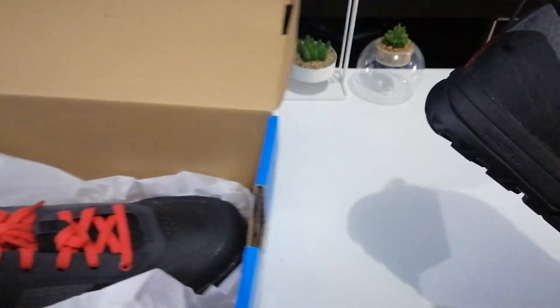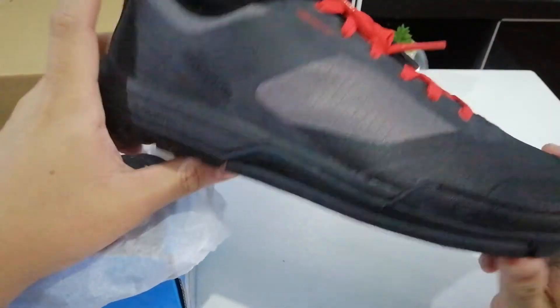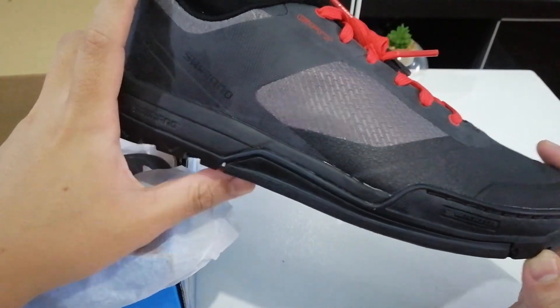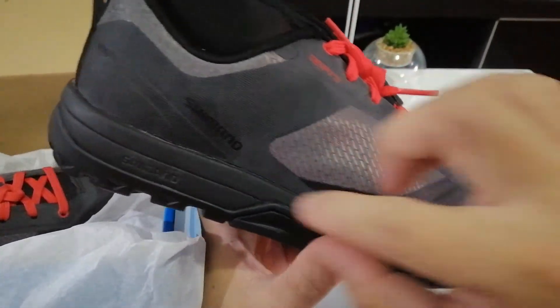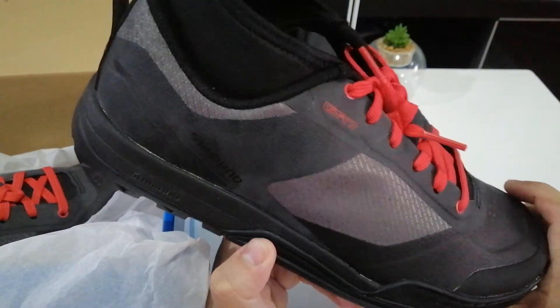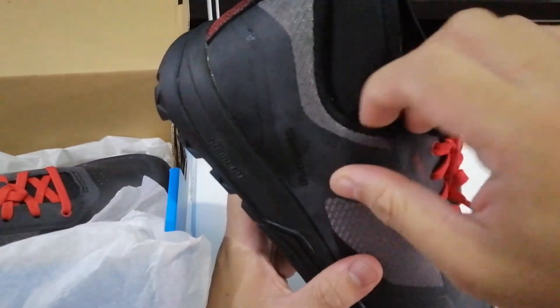One thing I don't like about the shoe — and other people have also noted — is the weight. It's really heavy. I think it's partly because the sole has to be stiff, so more material goes into the sole, which is probably where most of the weight comes from. The upper material itself looks very light.